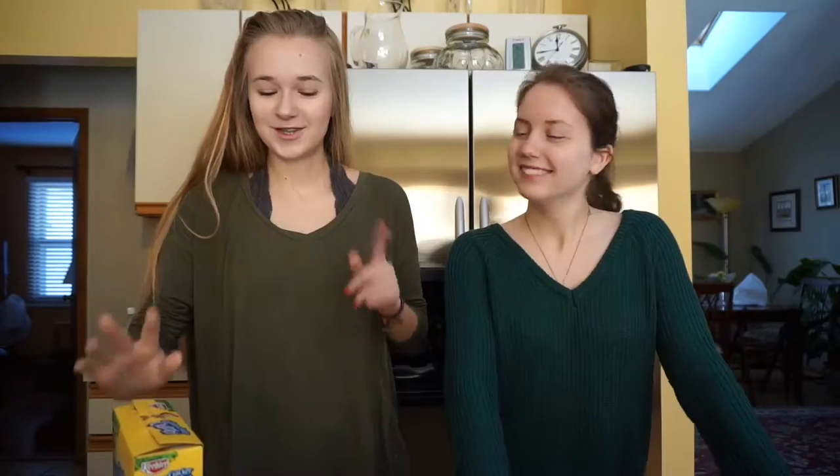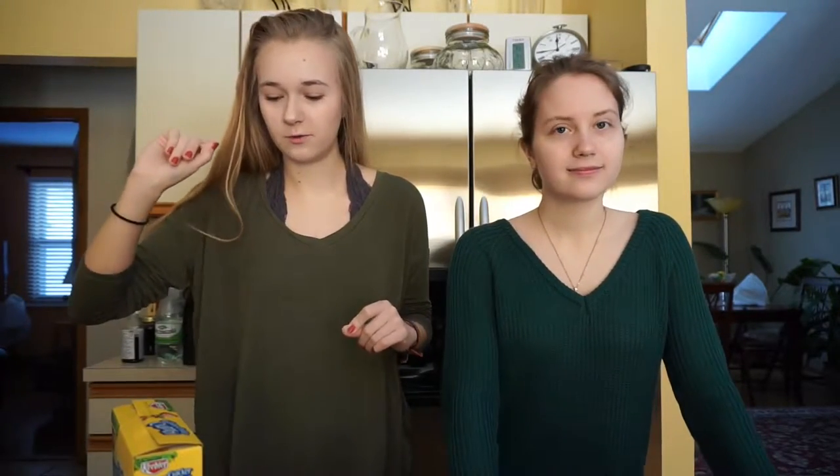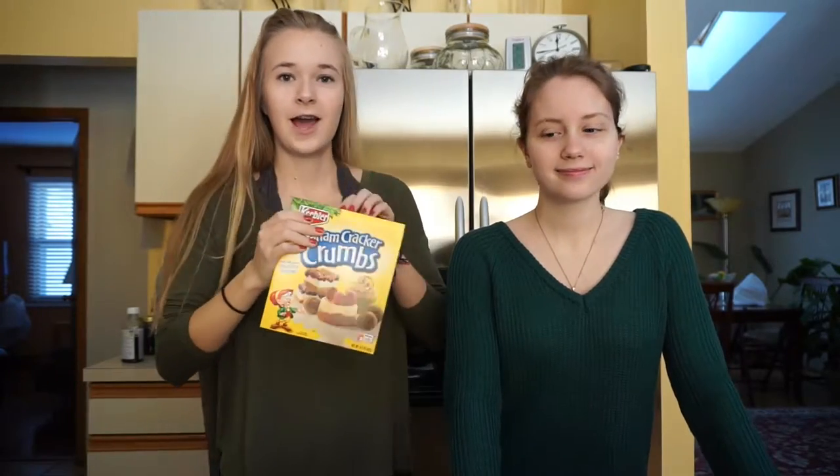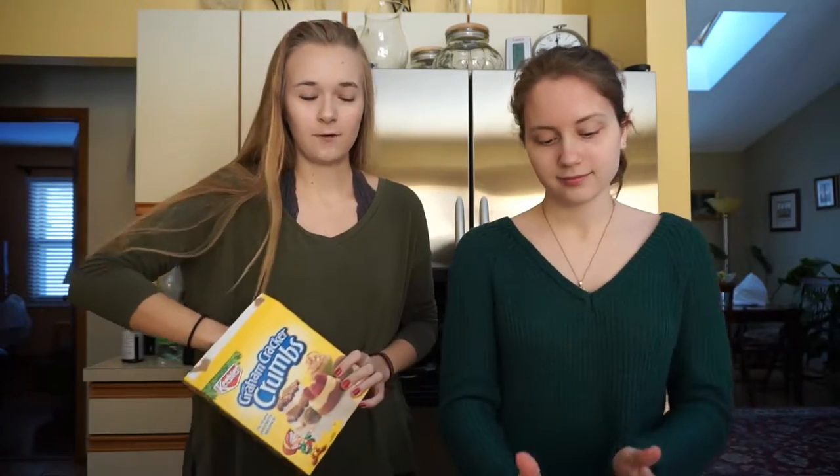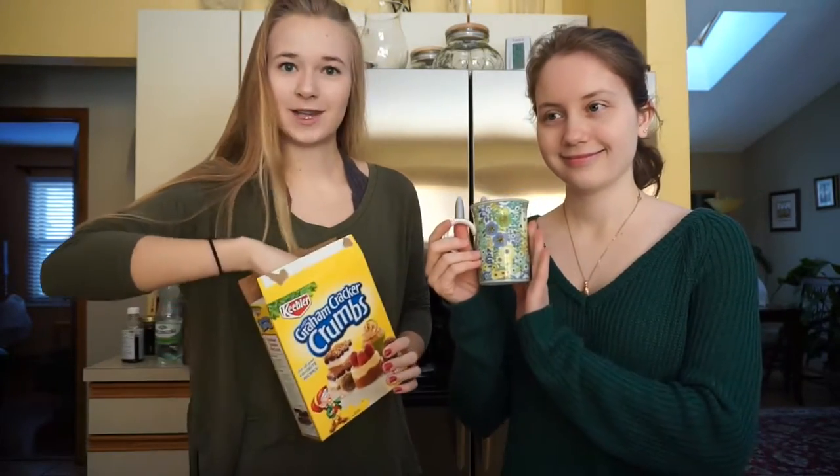Just casually filling up the pot with water. So while the water is heating up and starting to boil, we're actually going to take our graham cracker crumbs and we're going to put them in the bottom of our mug. Which one are we using? We're using a flour mug.